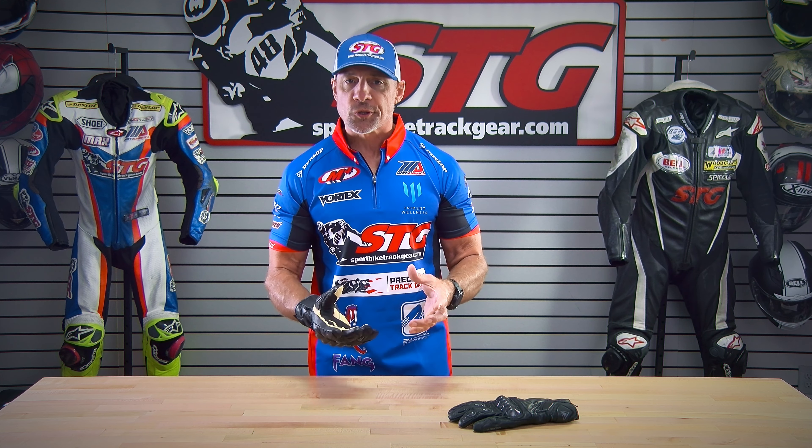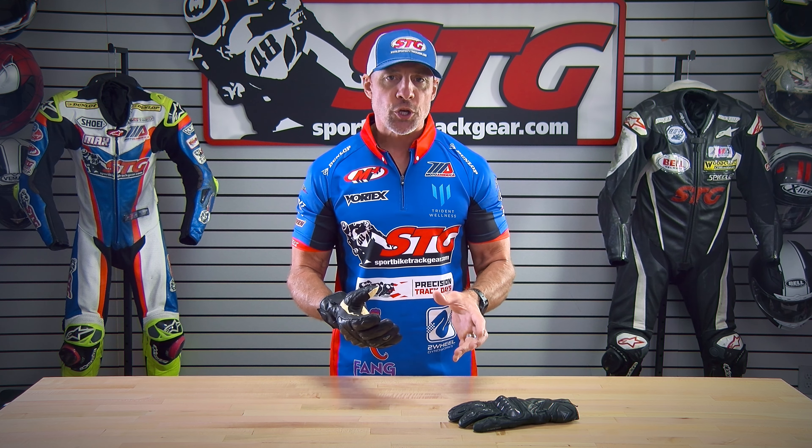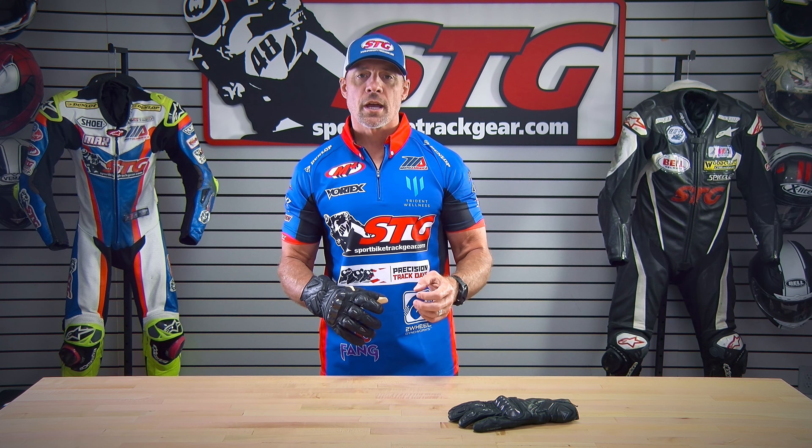Even though this is uninsulated, this is going to help keep your hands much warmer in those cooler temperatures. So you can use this — we live in Michigan — early spring riding, later fall riding. This is going to be a great glove to keep you out there enjoying the day, and bridge the gap between your ventilated summer riding gloves and if you have a pair of insulated, more winter-style riding gloves that just don't offer the feel that you're going to get from something like this, which slots right in the middle.